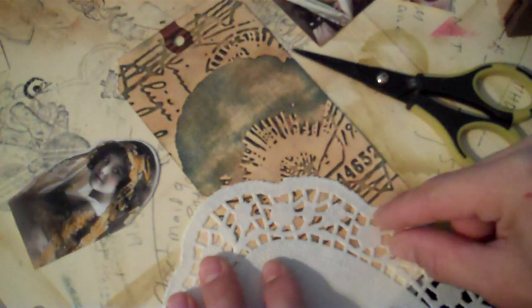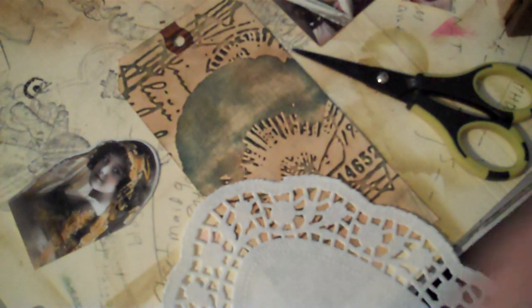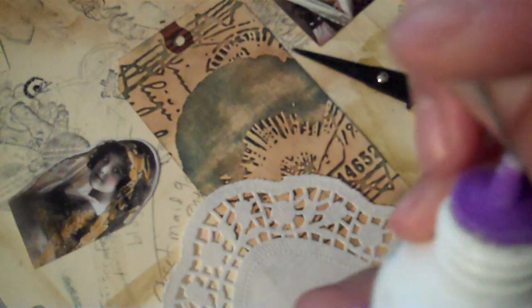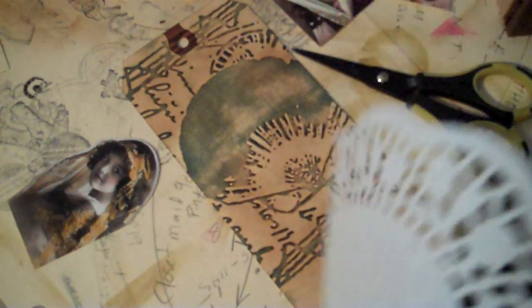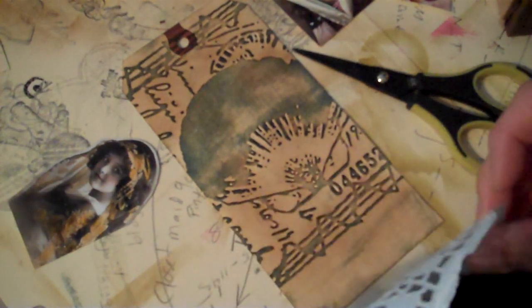Then I'm going to add some of this doily right there, and I'm going to use my Scotch Quick Dry Adhesive. I use this for all my paper flowers. I've got a safety pin handy, because I always have a hard time trying to locate a piece. Let's go ahead and apply a little bit to the edges.